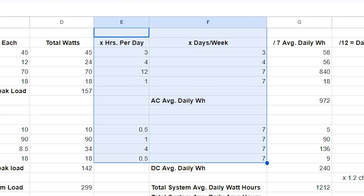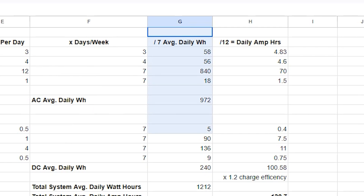Then we estimated how many hours per day and how many days per week we think we'll need to power each load. From there, we multiplied our total watts for each load by the number of hours per day we think we will use each item, and then again by the number of days per week we estimated we would use it. Then divide that number by 7 — the total number of days per week — and that is how you arrive at your average daily watt-hours for each load.